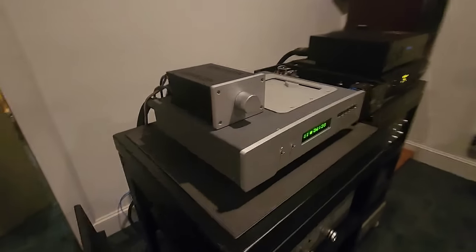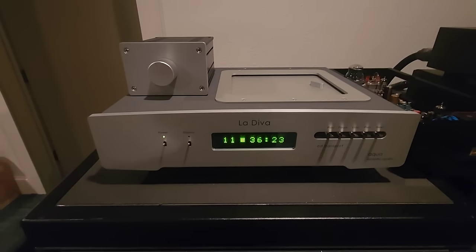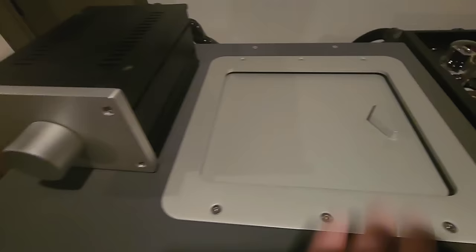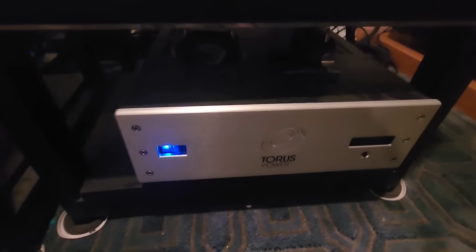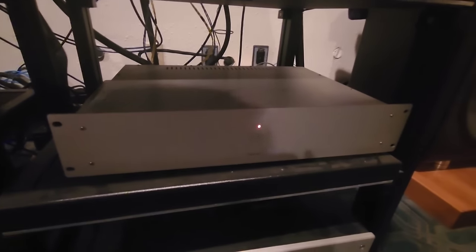Now we're going to come in here and I'm going to show you guys — really a laboratory. Right here is an Aqua La Diva CD transport using the latest Philips Pro mechanism. Here is a stepped attenuator for volume control. Here is the NAT Audio Magnetostat SE line stage. Down here is the Playback Designs MPD8, and down here is a Torus Power balanced power supply — probably just a big toroid in there.